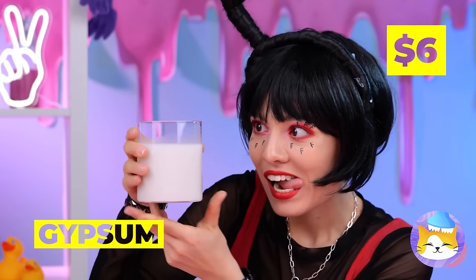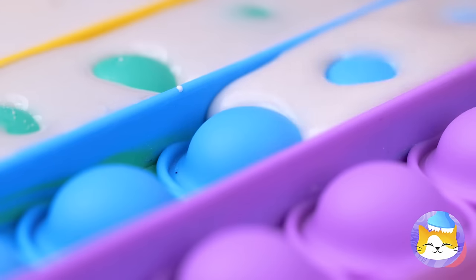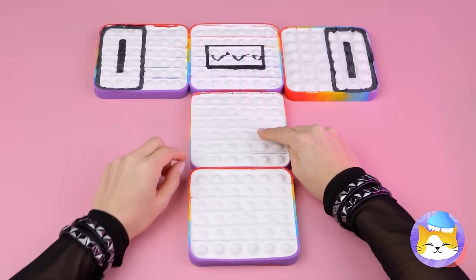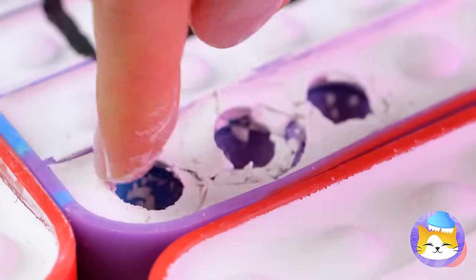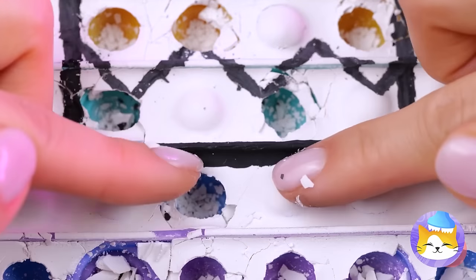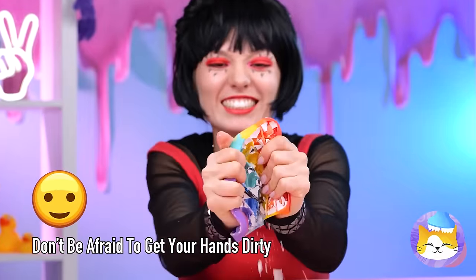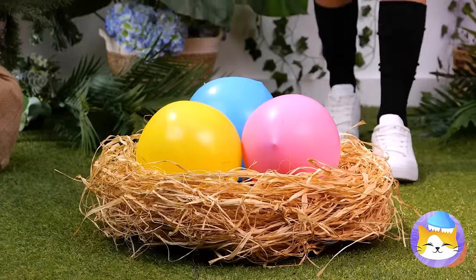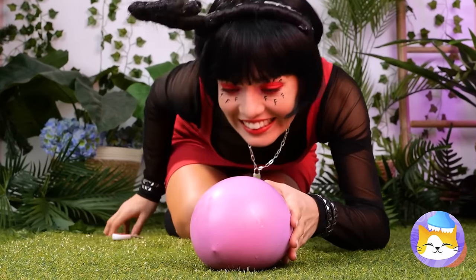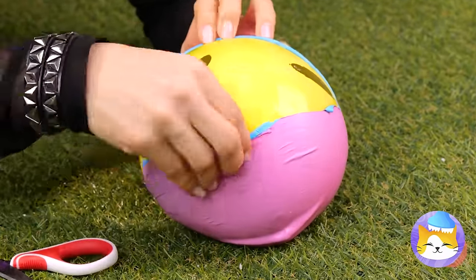Looks like F is whipping up some gypsum. Guess we had a spare pop-it toy. Feeling okay? You're looking kind of pale. Now popping comes with a little crunch. It's a one-time-use deal. Good thing there's a lot of buttons. And look — some eggs. What do you think's inside? That's no egg — it's got more layers than an onion. Shrek would be proud.